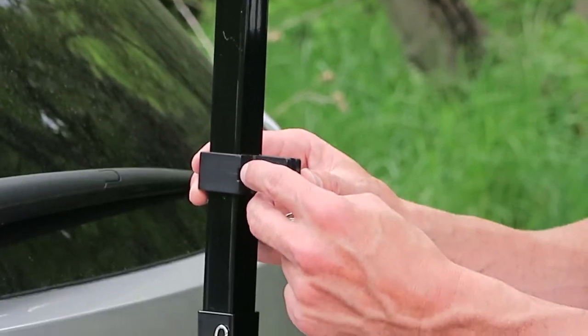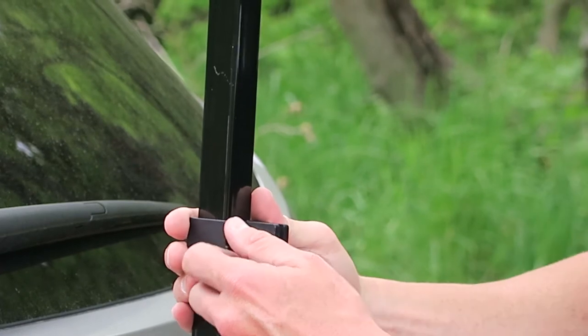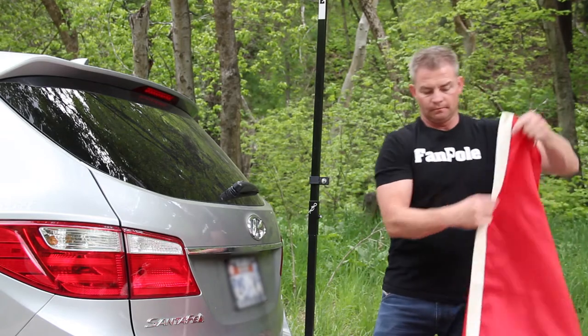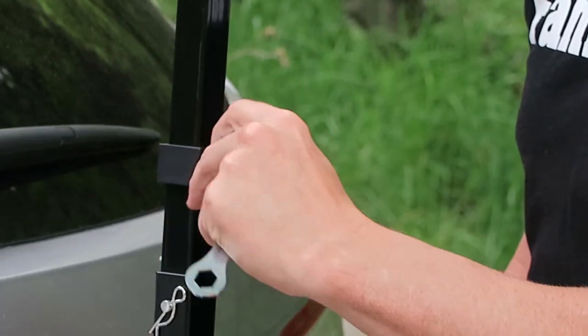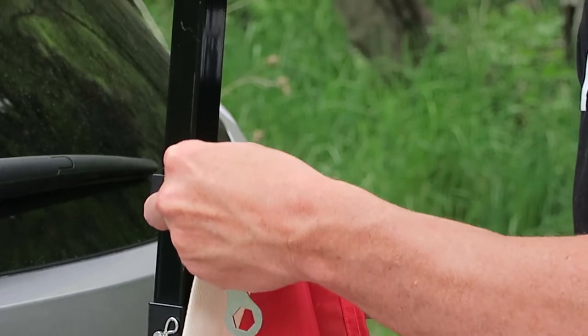So we've got this bottom clamp here and a top clamp up here. If you grab this bottom clamp, you just undo this screw right here. Grab your flag — I've got the bottom grommet right here. What I'm going to do is take this screw out and put my bottom grommet right there.